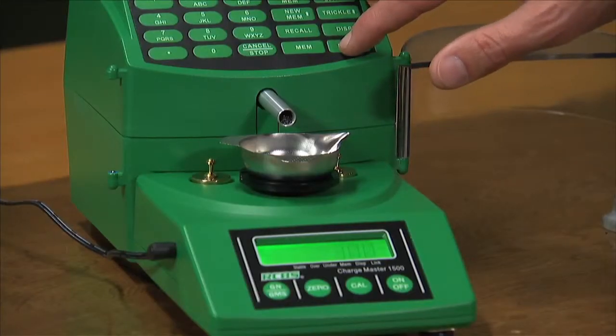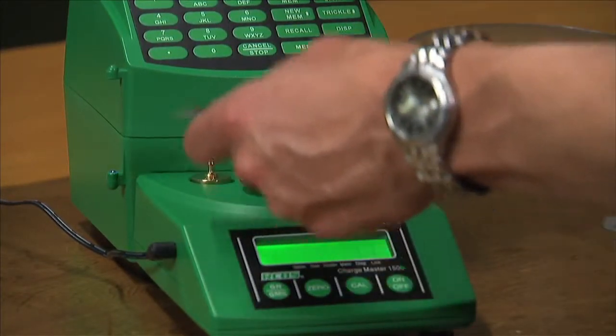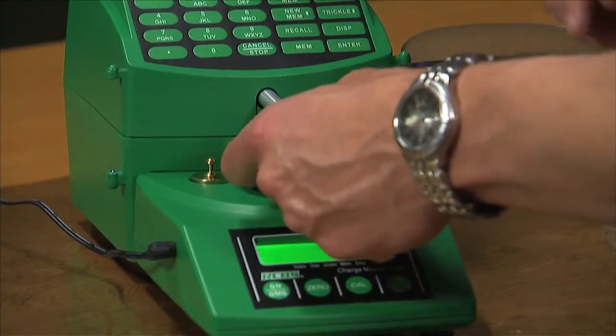Simply press and hold the enter button to enable the automatic dispense mode. The next time you return your tray empty to the scale, it will automatically begin to dispense.